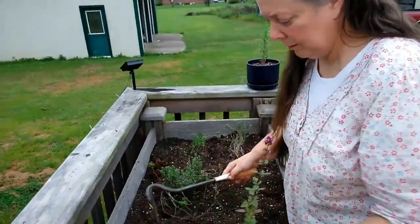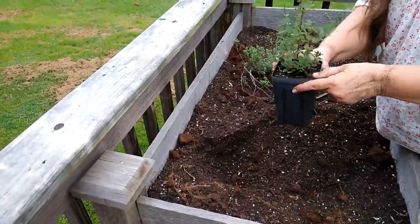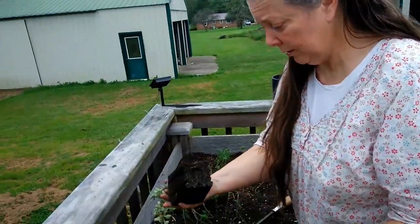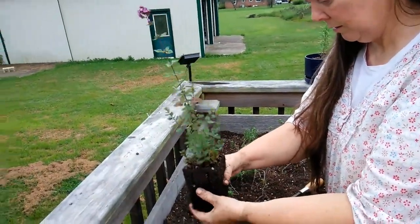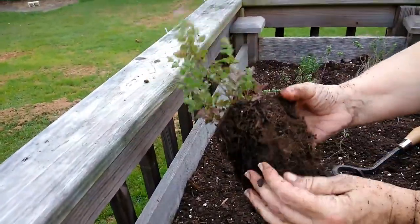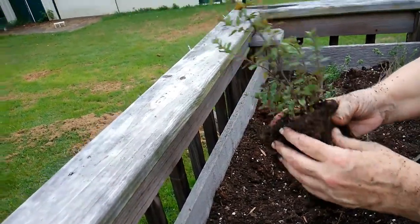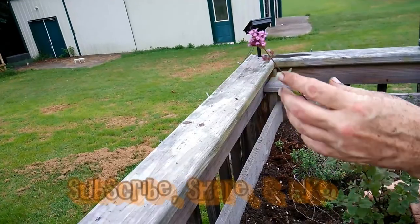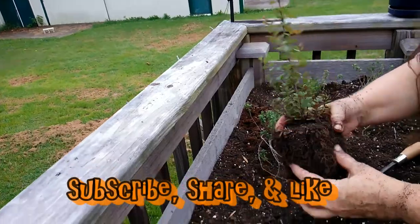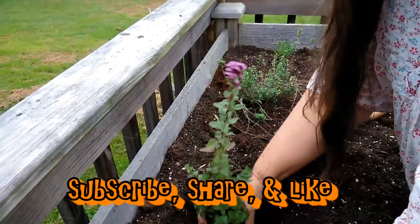Thank you for bringing it up here. And it did really well too. This was just a little sprig of oregano — the original plant had died and a seed had dropped and started a little baby plant. It was only that big, and it's gotten this big over the summer. Really healthy roots.